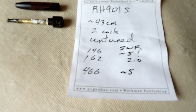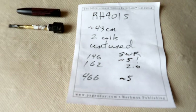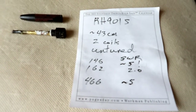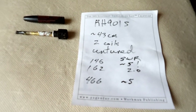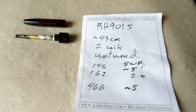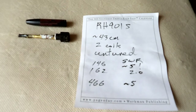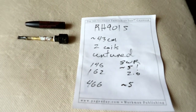It's untuned, so you're going to get bad SWR in many places. At 146 MHz you get SWR around 5. At 162 MHz it tunes to 2.0, and at 466 MHz in the GMRS area, SWR is 5. It gets worse from there in either direction.